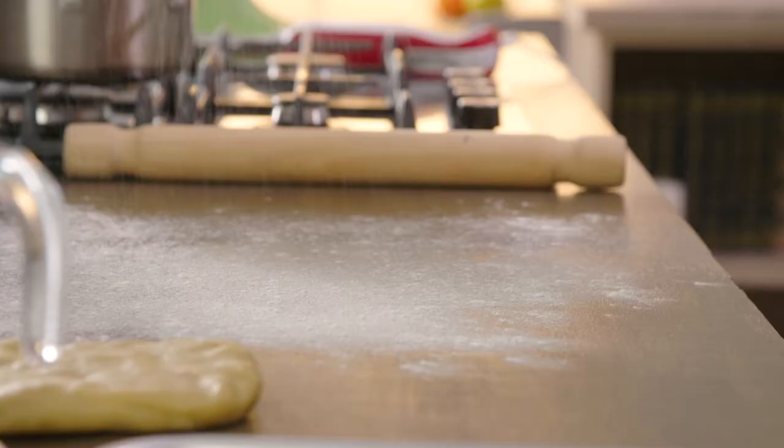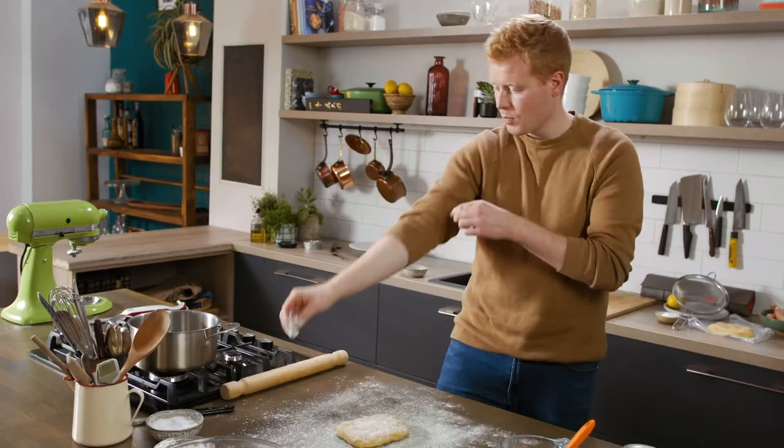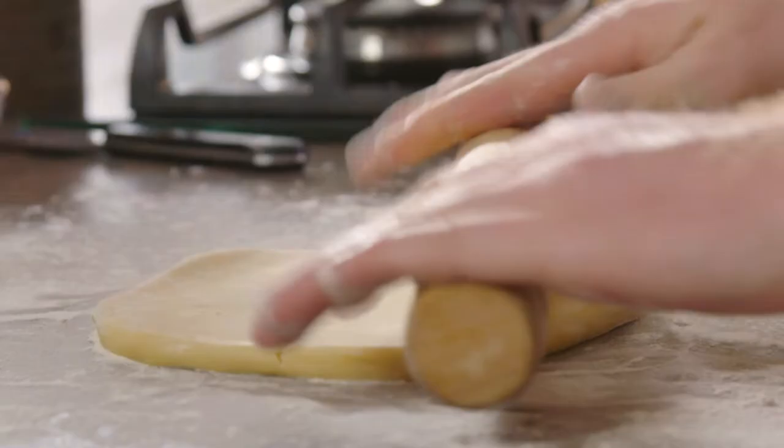A little bit of flour on the board — just plain or strong, don't be afraid. Use your hands to dust it, then place the pastry right in the middle on top, add a touch more flour, and use your rolling pin. I'm going to roll this to just over one centimeter thick.